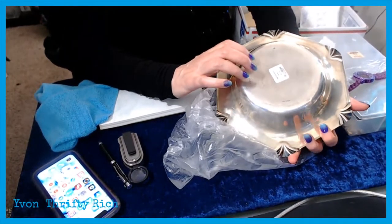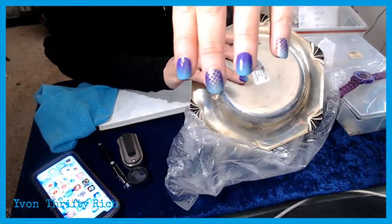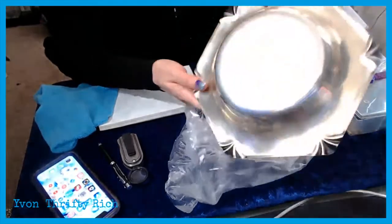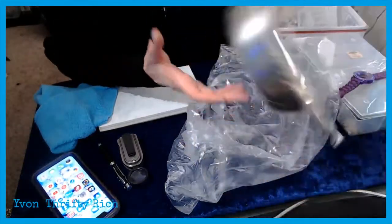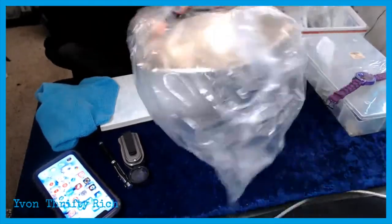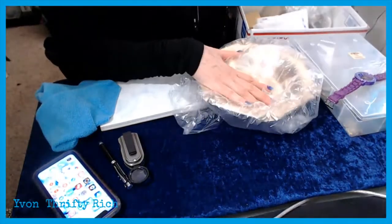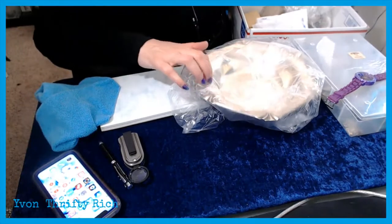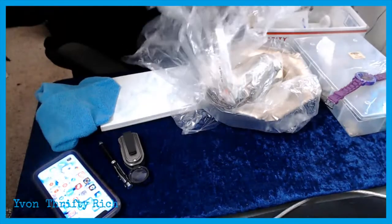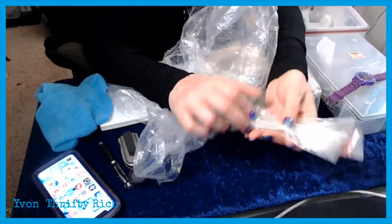I found this one for $2.49 and it's sterling silver, so that's why it's in here — I haven't decided whether to sell it or scrap it. Since it's a vintage piece I'm going to try selling it first. I still have a bunch of sterling silver flatware that I got years ago at Goodwill.